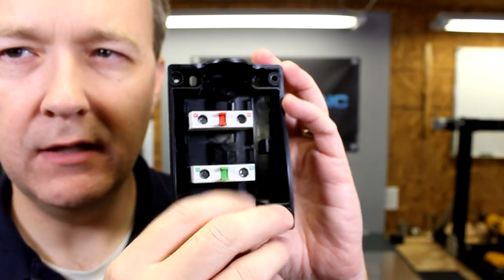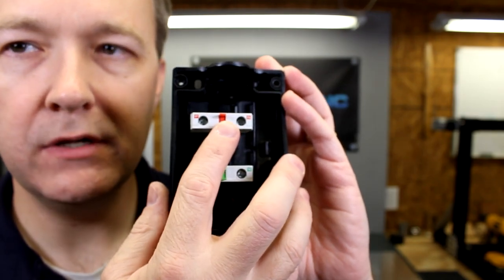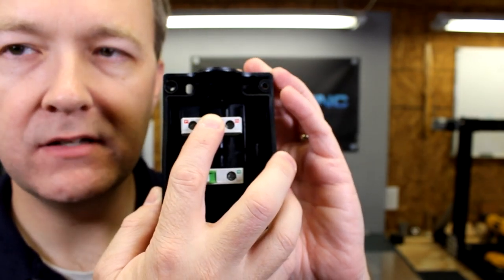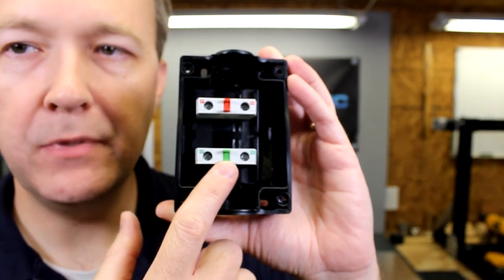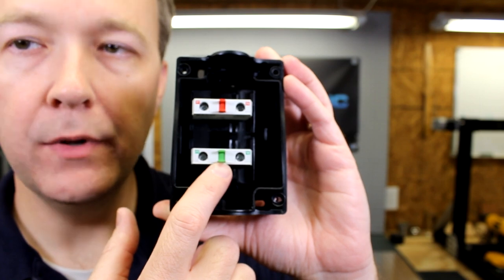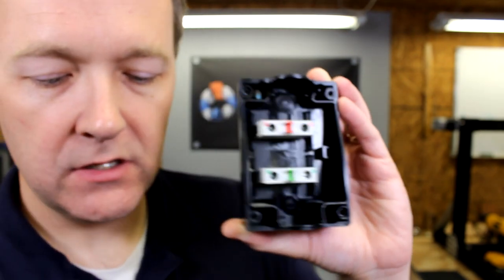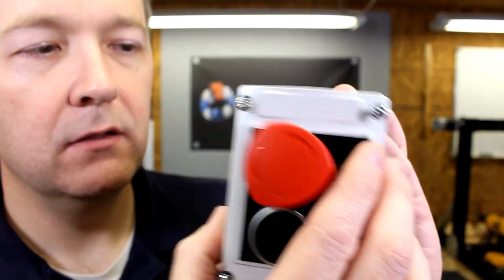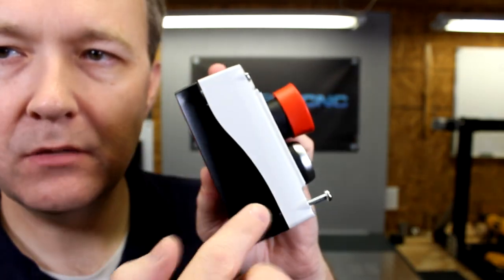Now inside, these are the contact blocks. The red one indicates that this is a normally closed switch, so when you press it, it actually breaks the contacts between the two screws. The green one is just the opposite — it's normally open, so when you press it, it makes contact between the two screws. So those are wired up on the inside of the box, and it's a kind of neat, interesting box.